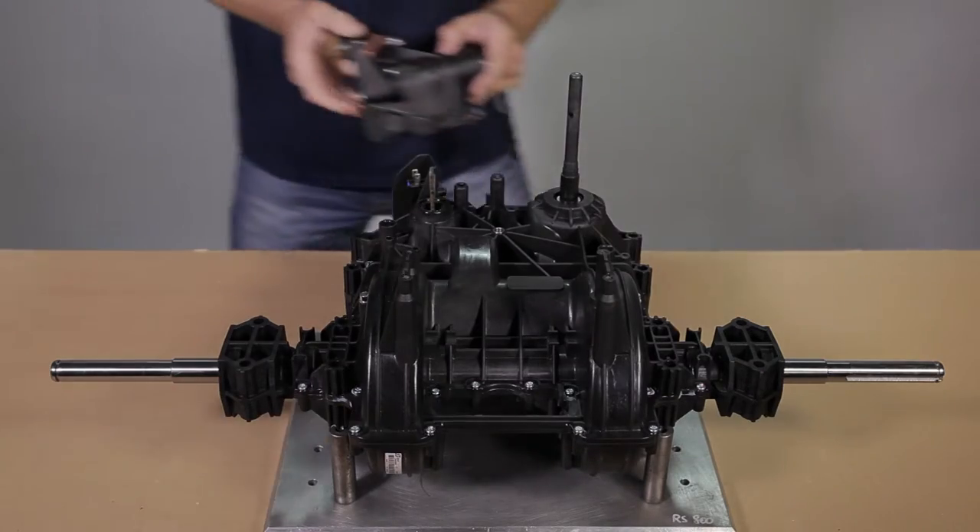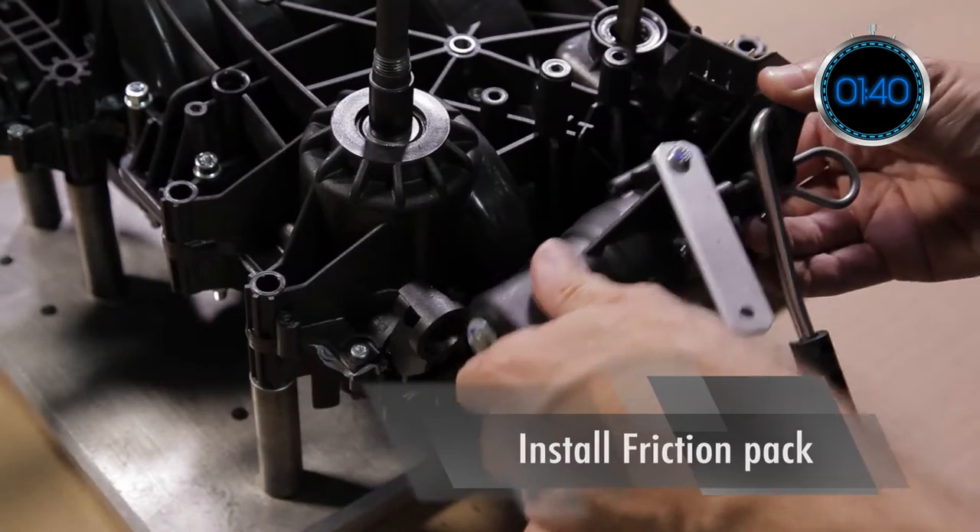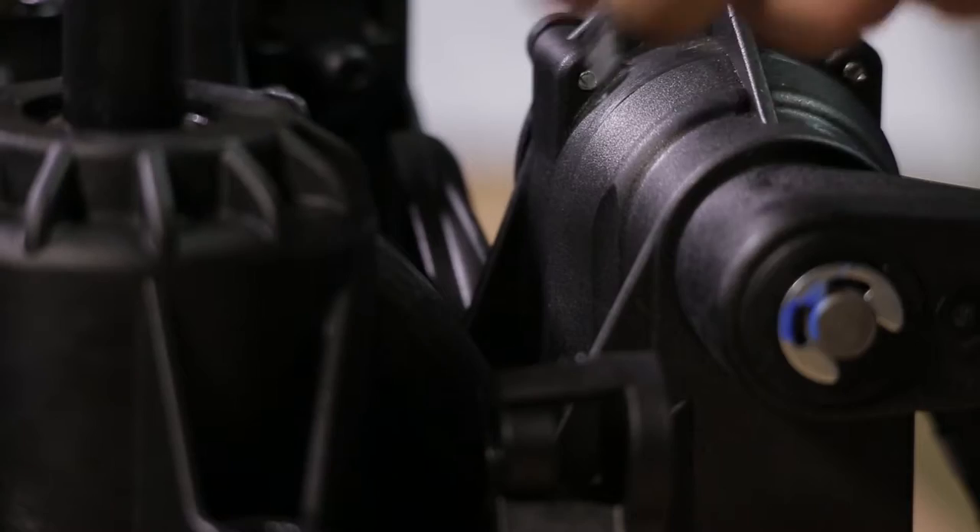To install the friction pack, snap the friction pack on the transmission, then fix it with the four screws, respecting the screwing torque.